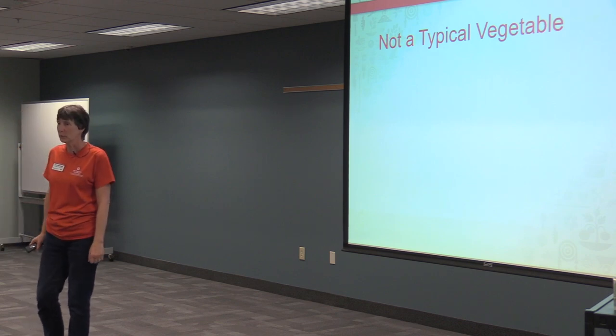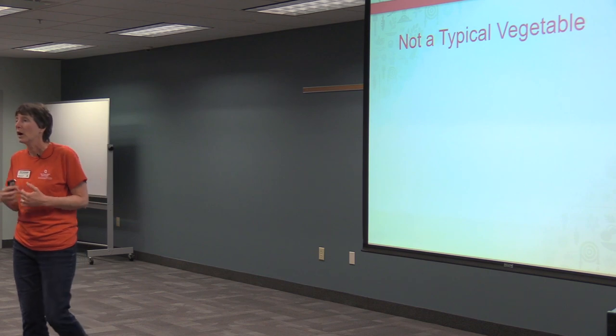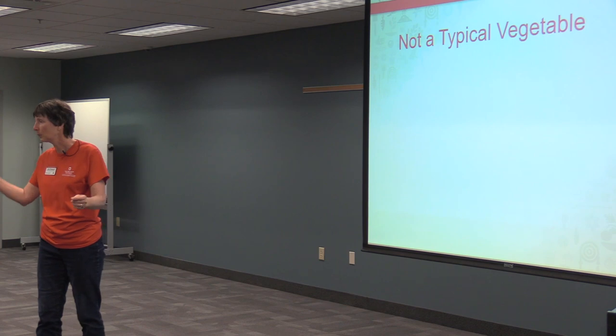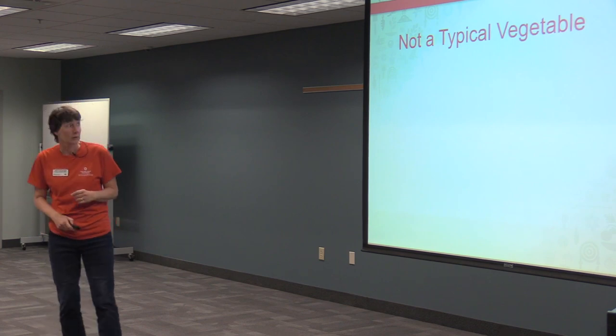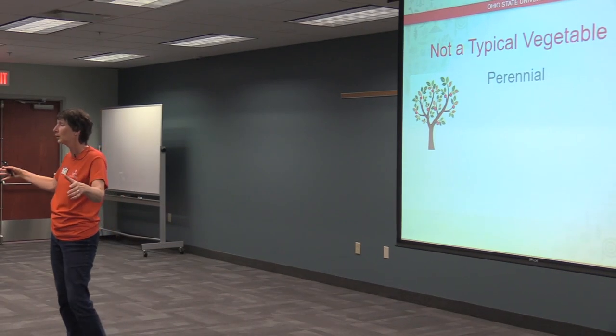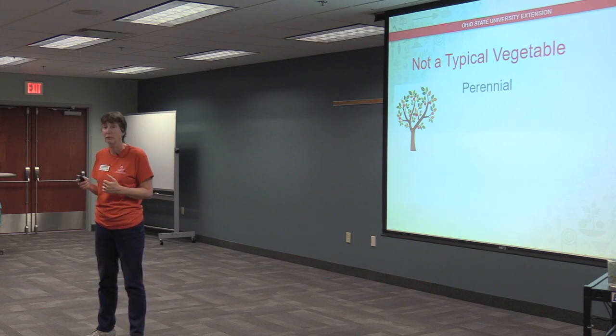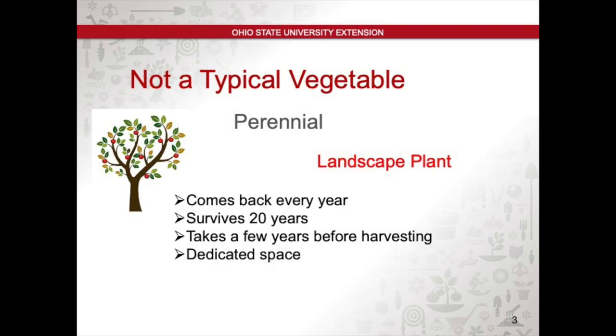Asparagus is not a typical vegetable from the perspective of how you grow it. Most vegetables we grow in Northeast Ohio are annuals — we plant them in the spring and pull them out in the fall. That's not true of asparagus. Asparagus is a perennial, meaning you plant it once and it grows over a number of years. Just like a tree or a bush, it's going to be in your landscape for a while — in fact up to 20 years. It comes back every year.